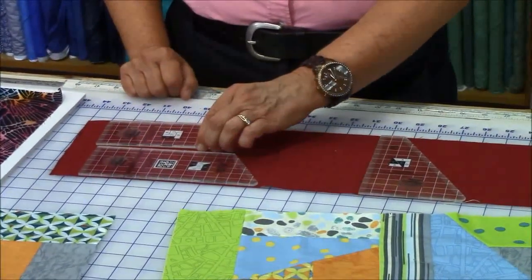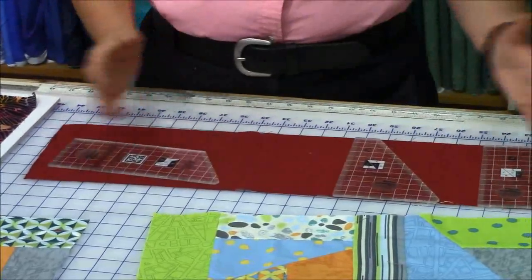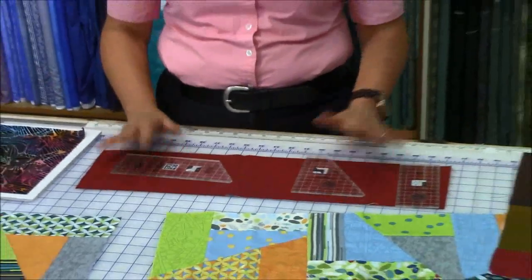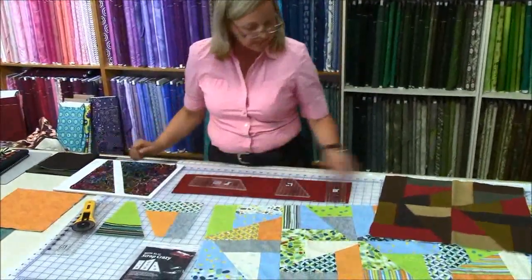You can always cut another D if you wish, or another A — it's up to you, depending on how you're creating your pieces. They come together quite beautifully and they actually sew up very beautifully.